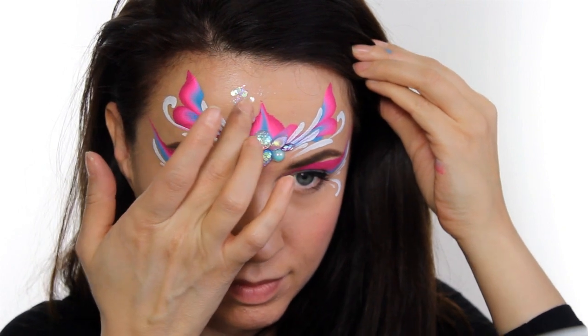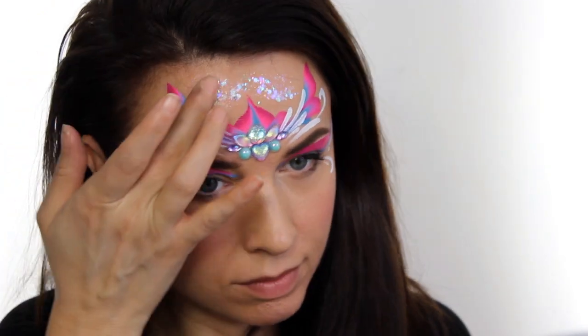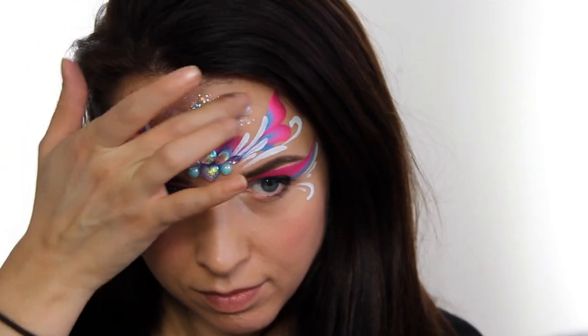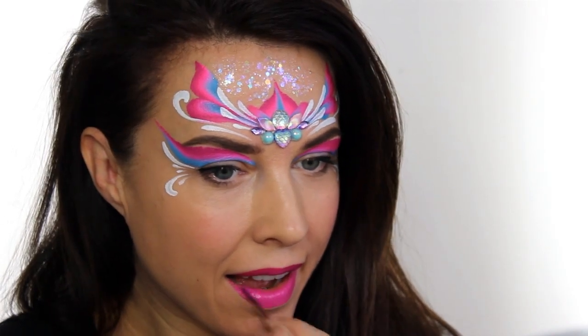For the glitter I'm using Pixie Paint in the color Abracadabra and I'm just using my finger to apply it, but you can use a brush as well. Now because this glitter is suspended in a gel you do need to be careful not to get it over the paint because it's liquid and it will smudge it. Then finally if you want to add some lipstick, just use a round number four brush and pick up one of the colors in your split cake and that will tie everything together.